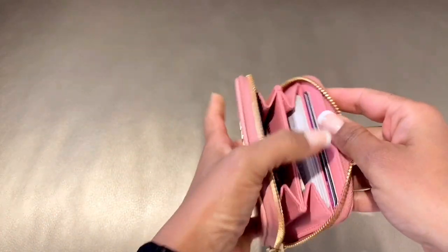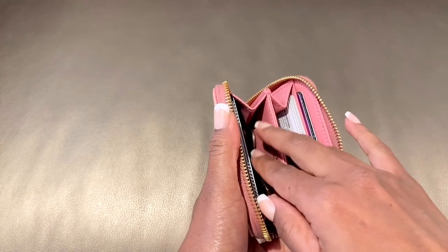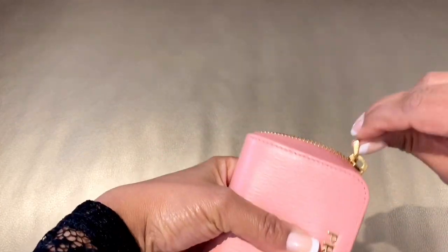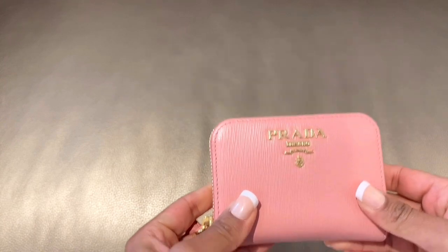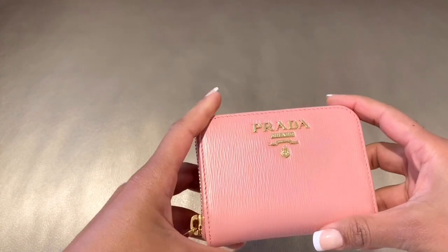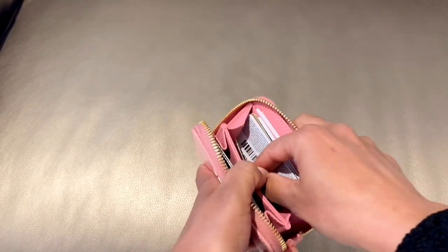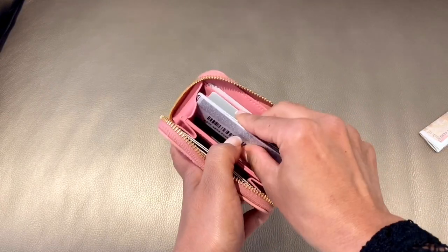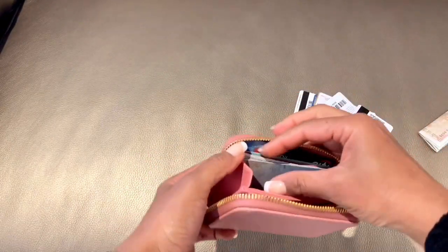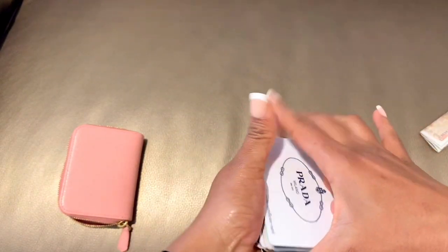Coming to the maximum capacity, I've kept in total 15 cards, a little bit of coin and cash, and as you can see there's still so much room in the big pockets where you can put more cash. When I try to zip it, it's not very tight — but yes, this is the maximum capacity. You can remove cards and keep more cash as per your usage. Let me take out the cards to show you — I'll remove the coins and cash first, and here are the 15 cards. Very easy to take out.